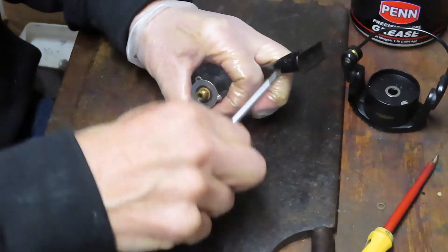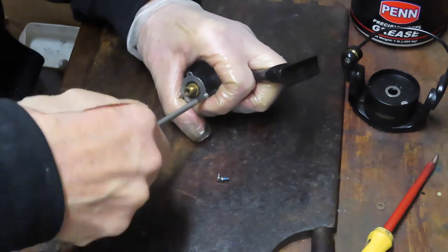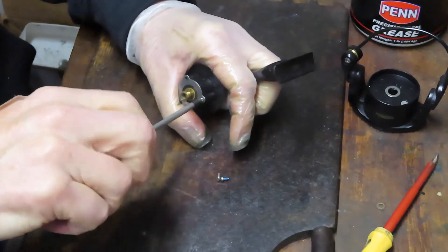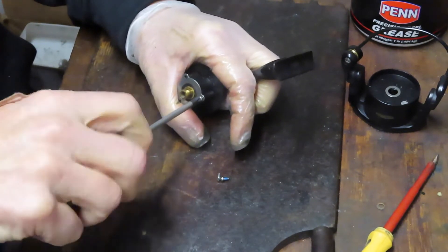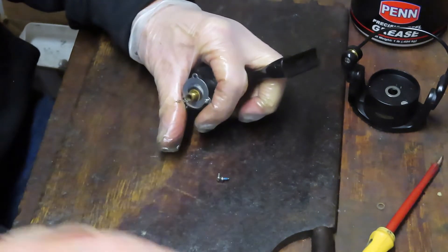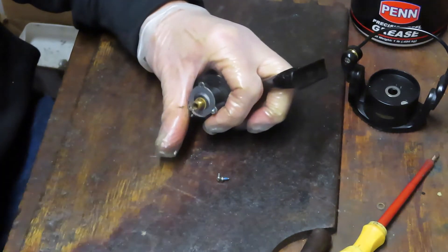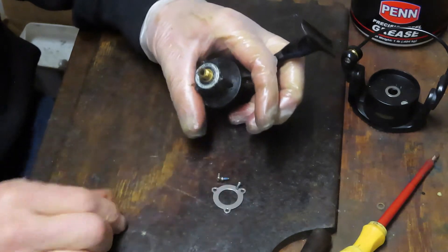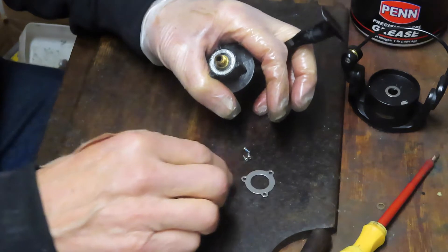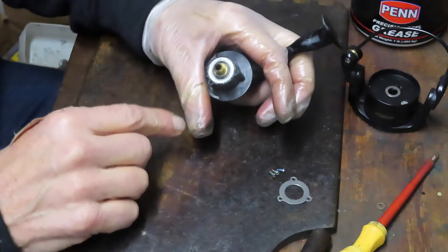So if you have questions like that — how do I fix a reel that I can't get the anti-reverse to stay on — leave them in the comments section. It doesn't have to be about this particular reel, and I try to answer them. The viewer was asking if I could do a video to show it step by step. I said I don't have a problem with that, particularly when I have the reel in the shop. I have the three screws and the collar, and I'm just going to leave them on my table.